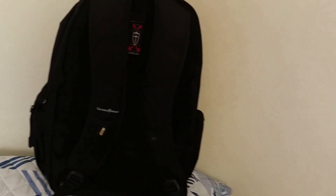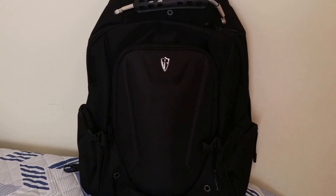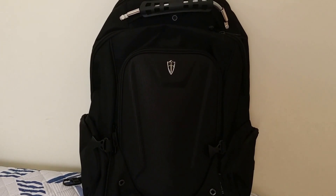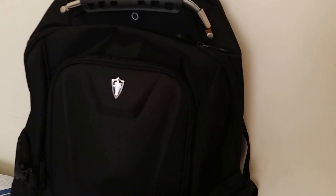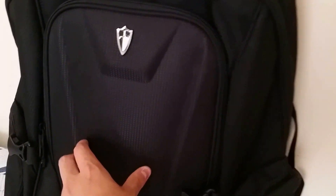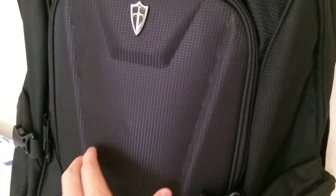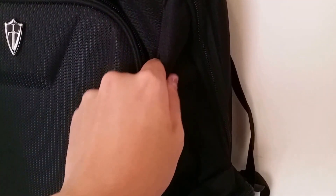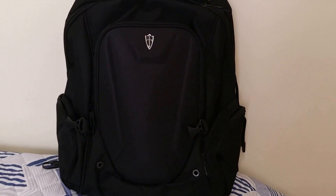Now to talk about the build quality of this backpack — it is overall very well built. The backpack itself feels extremely sturdy and I feel confident throwing it around without worrying about damage. More specifically, it's made of 1680D ballistic nylon, which basically means the threads are thicker than those used in traditional cotton backpacks. It looks and feels very sturdy.